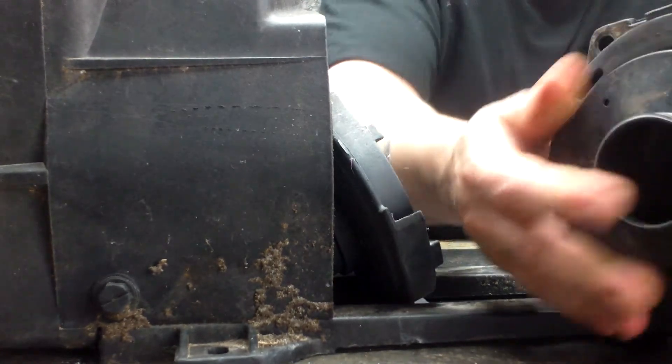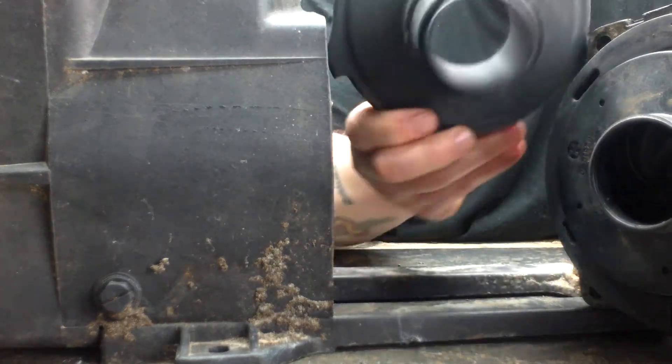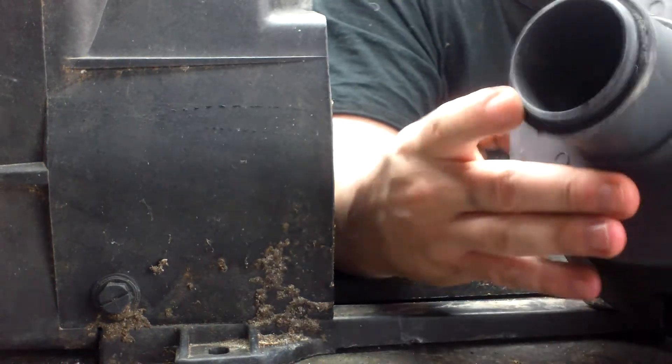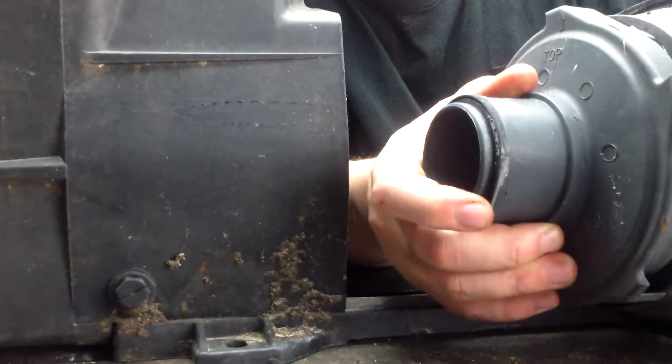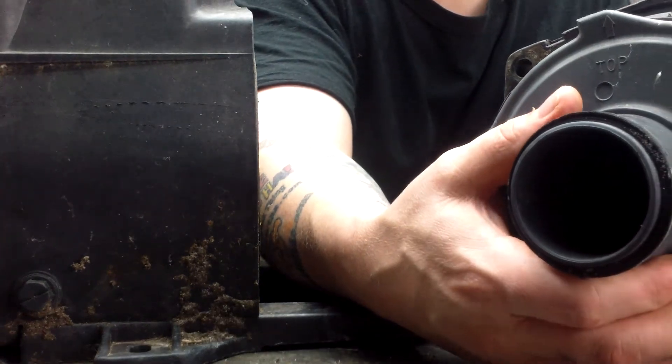There's a repeller, just so you know, and here's the diffuser. Later on, when you want to put this back, you'll see right on top of it — it says 'top.' So you'll put it back on like this. That's how you put it back on later, just in case I forgot to show you.